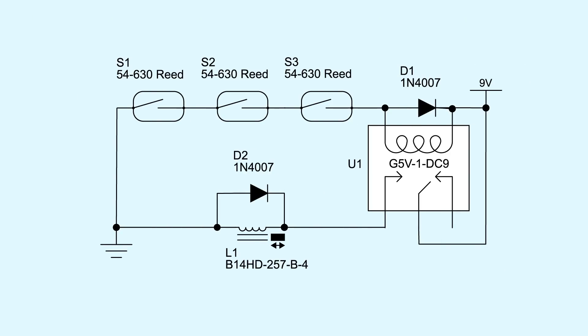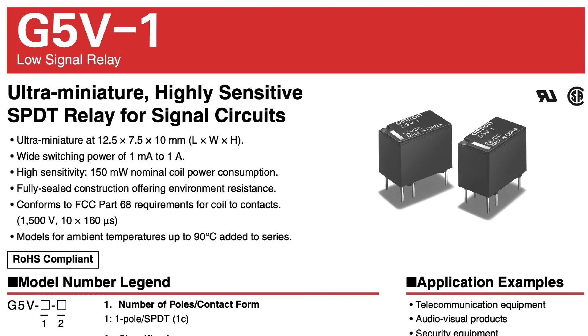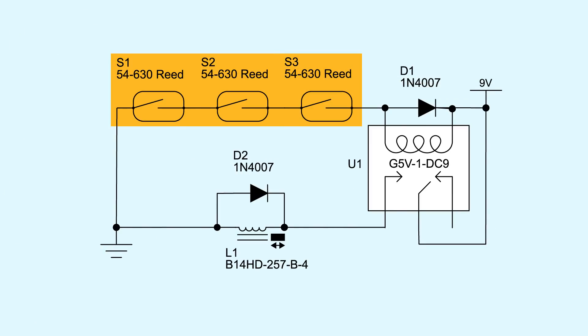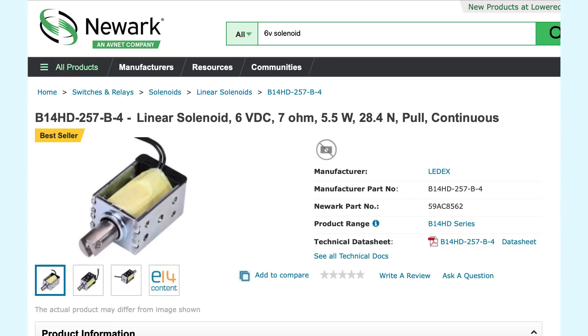After some research, I settled on a pretty simple circuit. Three 54-630 reed switches will be placed in series and connected to the coil of a G5V-1 series relay. When magnets are placed near each reed switch, causing them to all engage, the relay will switch, activating a solenoid that will open the box. The circuit runs on a 9-volt power supply, and since I need a little more pull, I went with a 6-volt solenoid rather than a 9-volt one — it gives me a little more oomph.